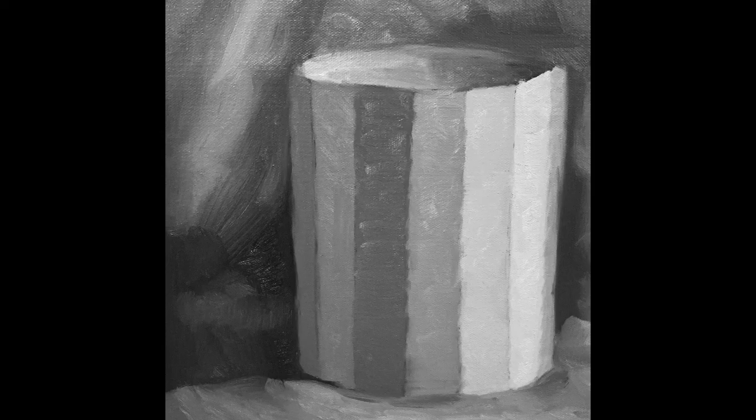Today we're going to start our second painting assignment. You can see on the edge of the video the cylinders that we're going to be working on.